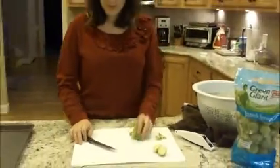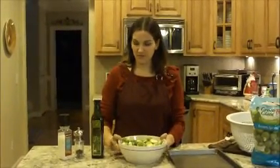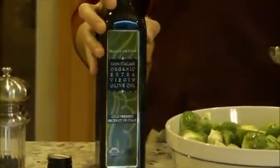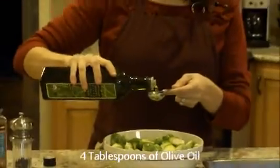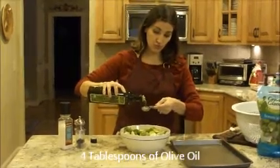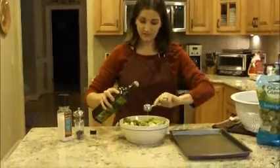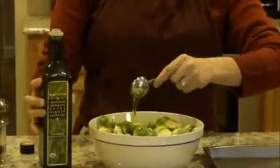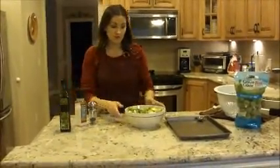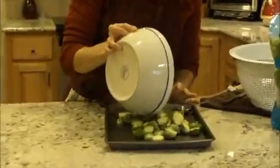So I'm going to go ahead and get these all prepared and show you what to do next. We've prepared our Brussels sprouts. I put them in a bowl, and now I'm going to coat them with some organic extra virgin olive oil. For two pounds, I'm going to use about four tablespoons of olive oil. And then I'm also going to salt and pepper them, but before I do that, I'm going to put them on here.